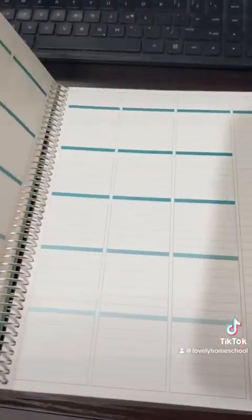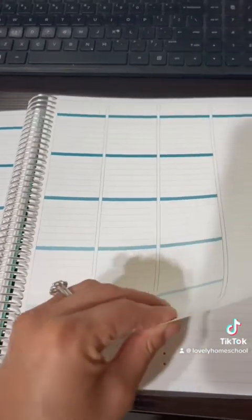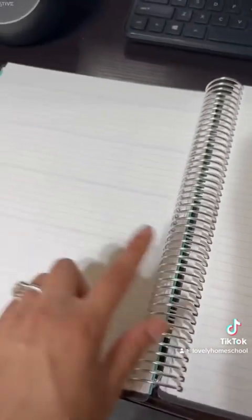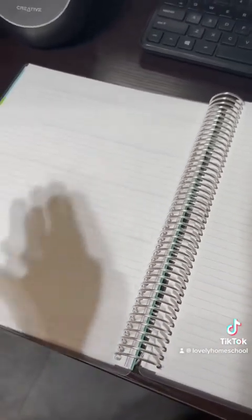All of August is done, and it left me an extra page. What I also like is that at the end of each month it gives you two sides to write anything. I saw another TikTok mom make notes on her kids' progress, so I'm probably going to use these pages for additional notes, reminders, milestones, and weekly progress notes.